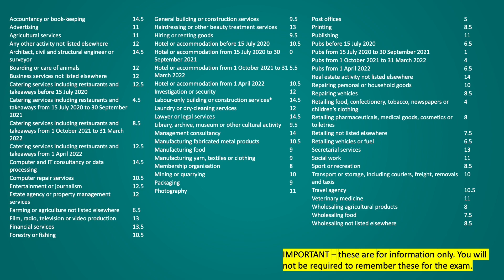Within the Flat Rate Scheme there is also another classification that HMRC have, which is a limited cost business. A business is classed as a limited cost business if its purchases cost less than either 2% of its turnover or £1,000 a year.